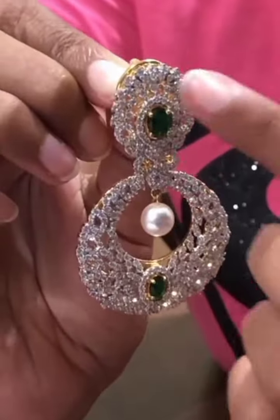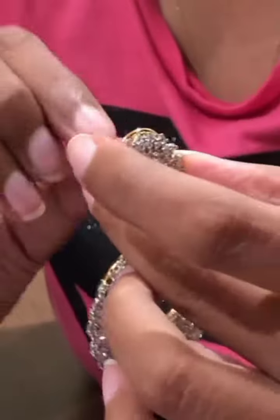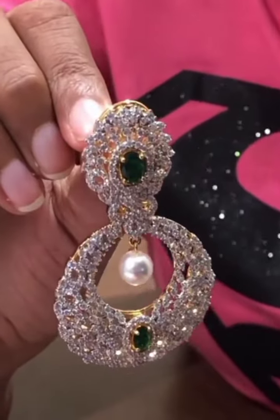Also, these green stones are changeable. If you can see the screw, you can change it to any color we can provide — maybe red, black, blue, whatever you want.